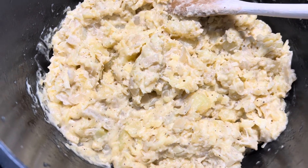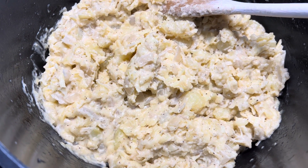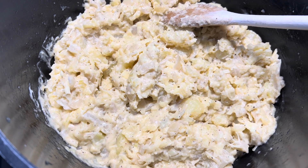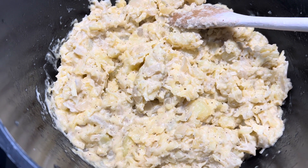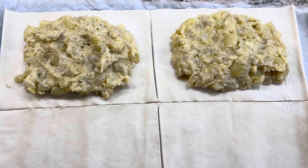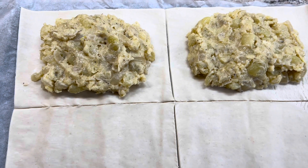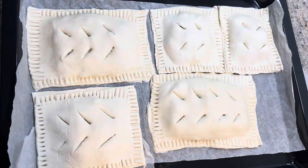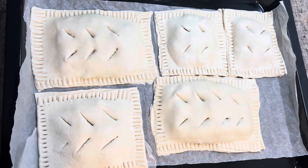After adding the cheese, just stir the mixture on a low heat for a few minutes, then let it cool for about half an hour before making the pasties. You need to cut each pastry sheet into four equal parts to make two pasties each. I've just added the mixture to two of the pieces of pastry and I'm going to cover them with the remaining two.